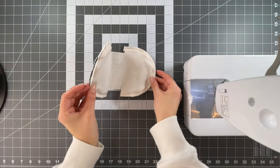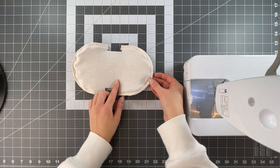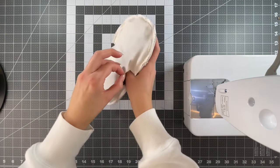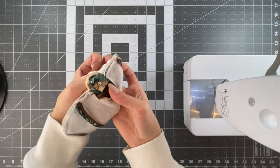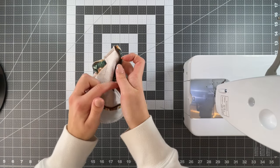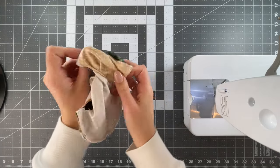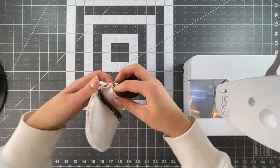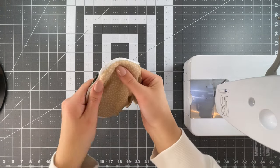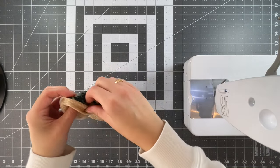Now that everything is trimmed, it doesn't have to be perfect because this will be inside. Trim any extra threads you have and give it a lint roll. From these side rectangles, we're going to turn it inside out. Just be careful not to put too much pressure — I once had a piece of vinyl that I actually ripped right through by putting too much pressure when turning it inside out. So just be gentle when turning; you don't want your material to rip when you're almost done.